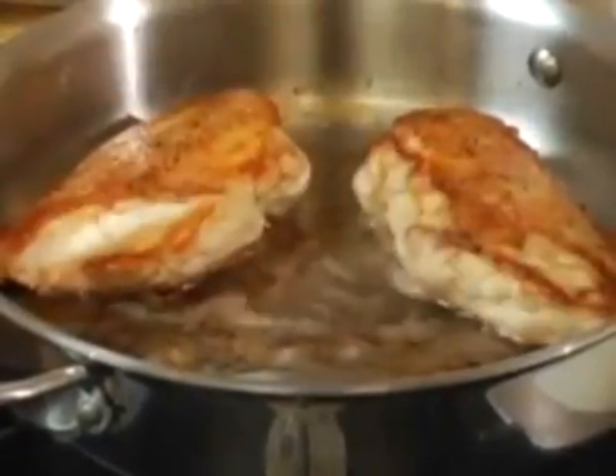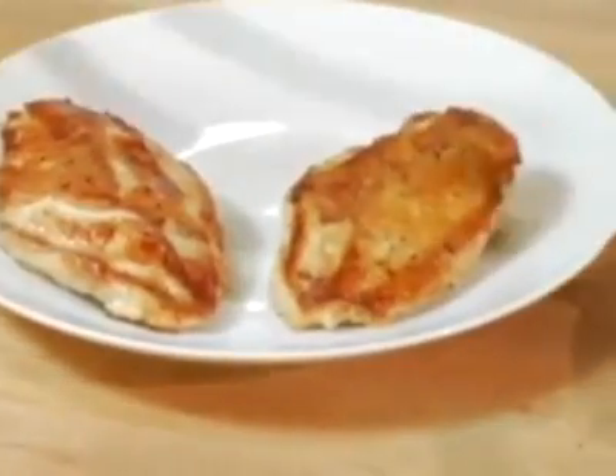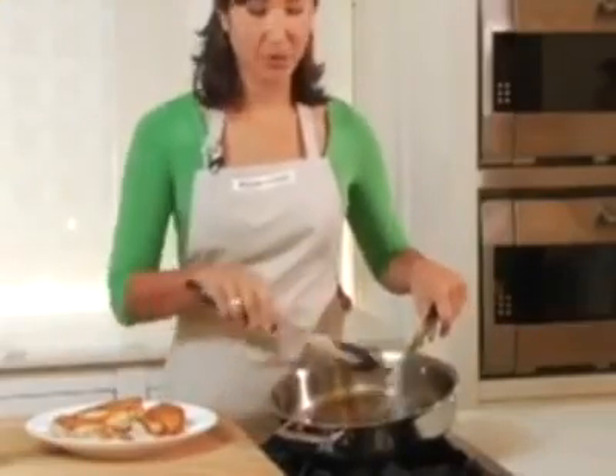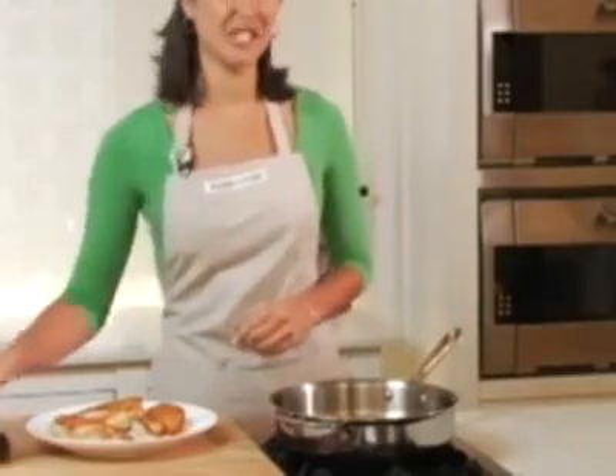My chicken has finished sautéing. And again, look at this beautiful brown color, so evenly on all three pieces. The great part about sautéing meats at home is that you're left with a fond — all these beautiful brown bits that are going to make a delicious pan sauce. And it couldn't be simpler.